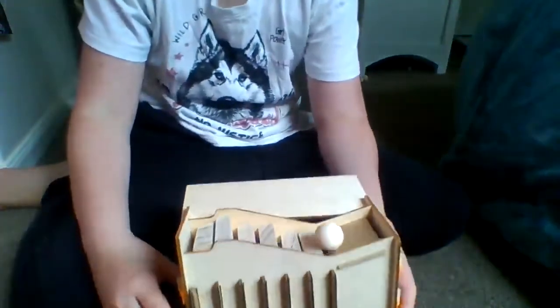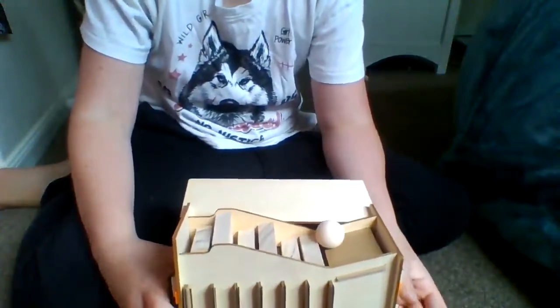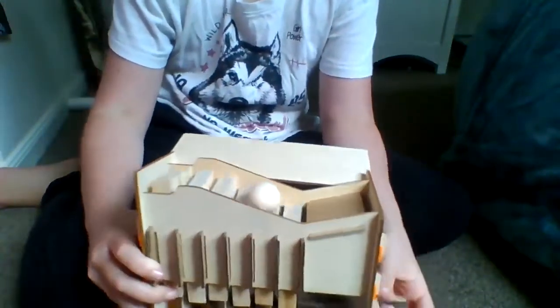This is the wooden automaton I've just finished making. What it does is you just twist a knob and this ball goes up the stairs.